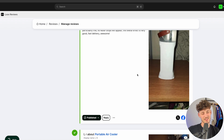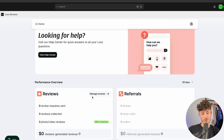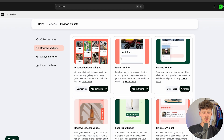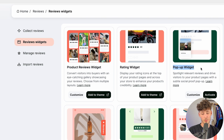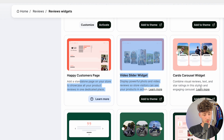Let's head back to the reviews tab. When we click on manage reviews, we can see we imported three reviews. You should actually add more — aim for around 50 reviews, as that's when you'll see the most results. Once you've imported your reviews, you can customize everything by adding different review widgets. You'll get options including the product reviews widget, the rating widget, a pop-up widget, a reviews sidebar widget, LUX trust badge, snippet widget, happy customer page, and more.